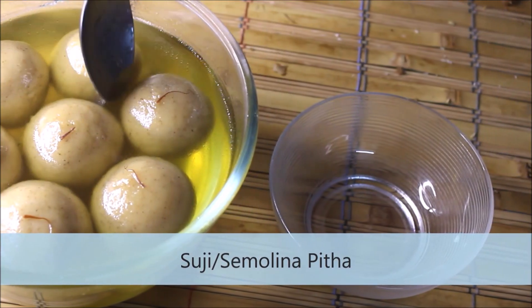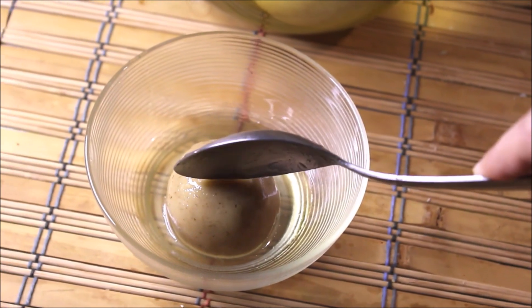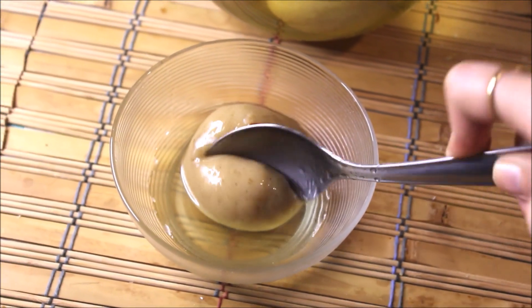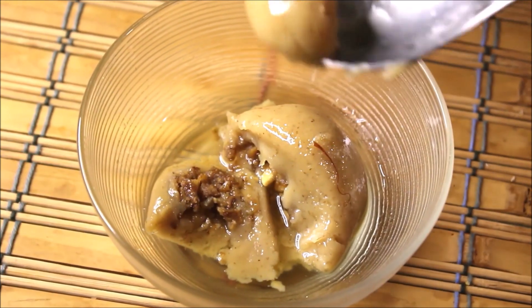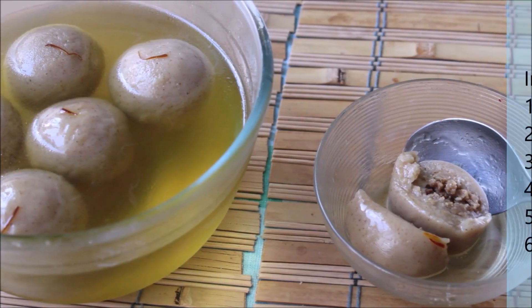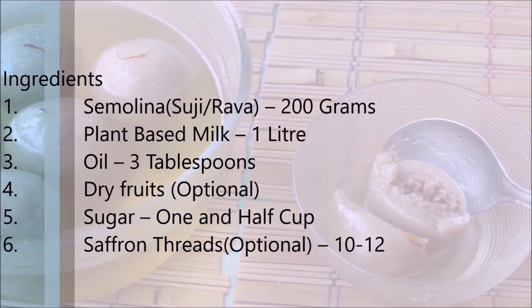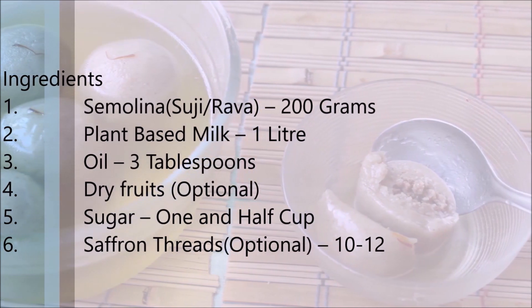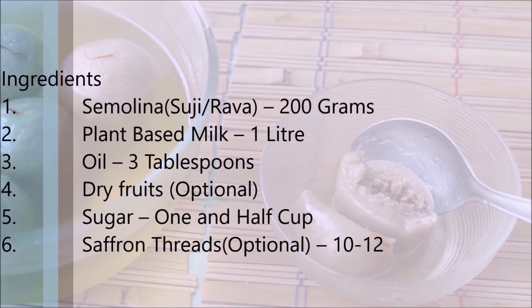The next recipe is Suji Pitha, or semolina pitha — another famous sweet from India and perfect for Diwali. We would need 200 grams of semolina or suji, 1 litre of plant-based milk, 3 tablespoons of oil, optional dry fruits, 1 and a half cups of sugar, and 10 to 12 saffron threads.